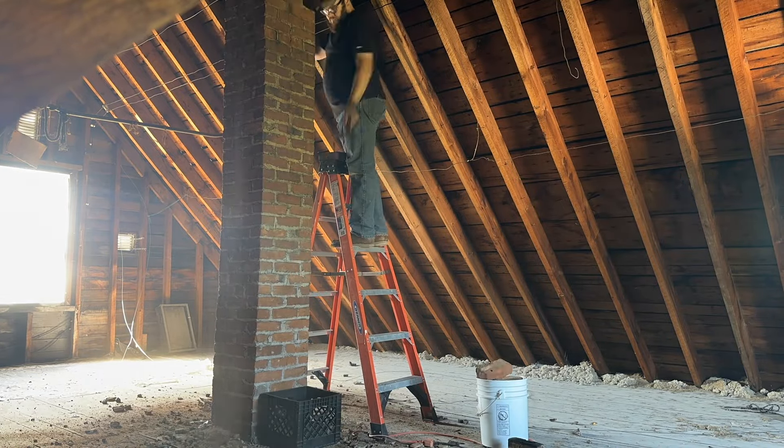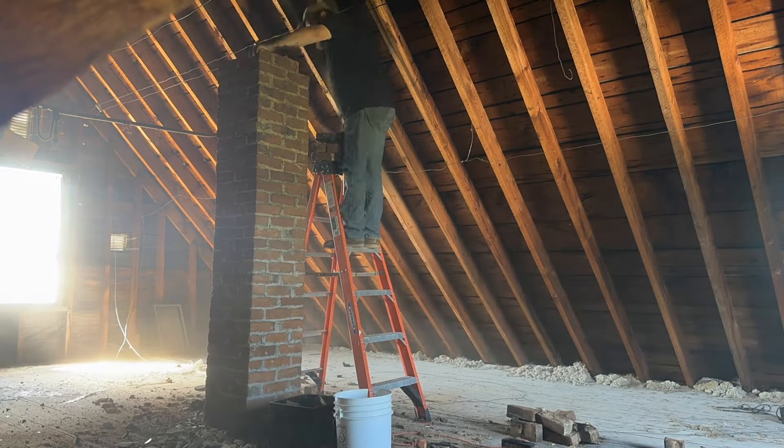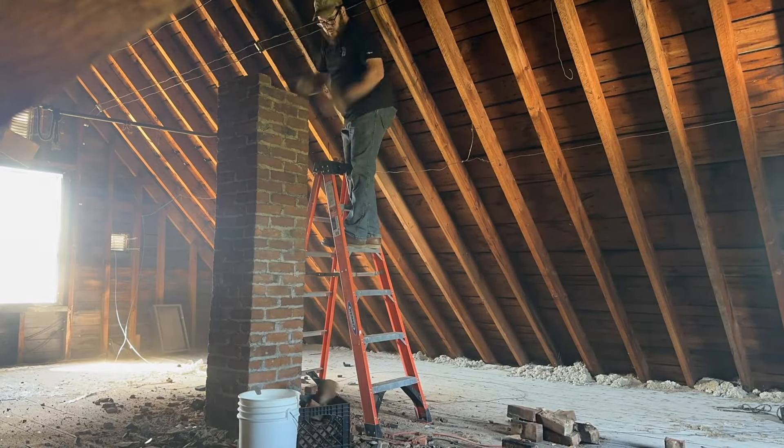My husband did this in a matter of days — or a day, actually. It went so fast once it was below the roof line. So that's what he's doing right here, just taking down the chimney.